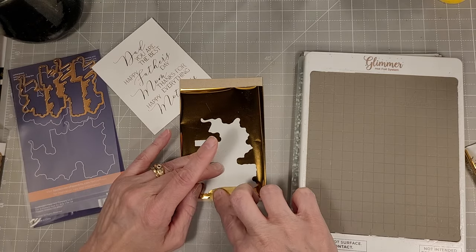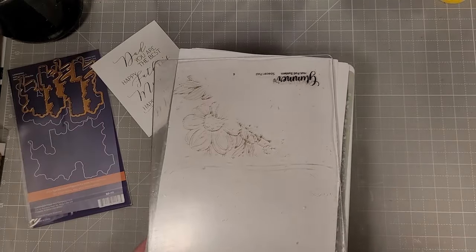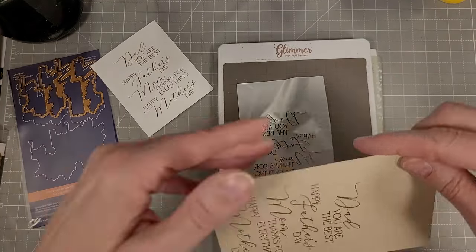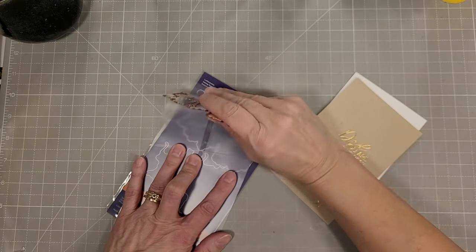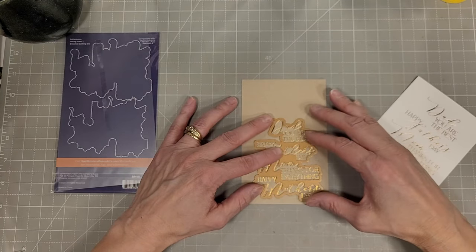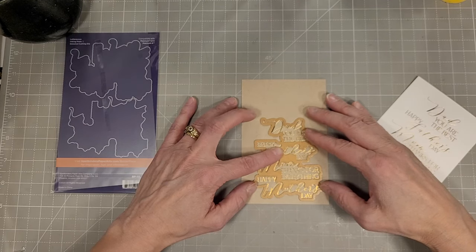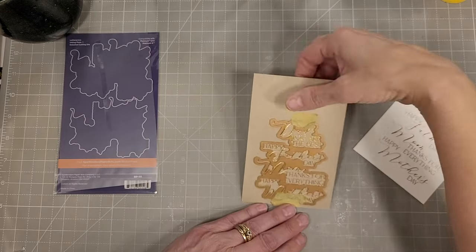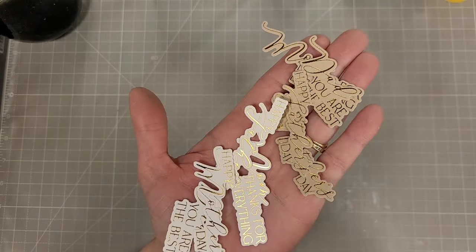I love this combo — polished brass and blush both look fantastic on craft cardstock. Pull that off and you can just see how lovely that looks. We'll use the coordinating die — one plate foils or Better Presses all of the sentiments at once, then you can come back with the coordinating die that cuts all of the sentiments at once, so you get four sentiments with one pass. Easy peasy.